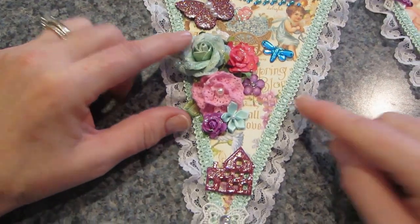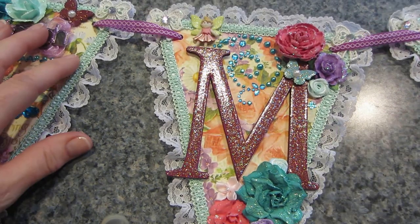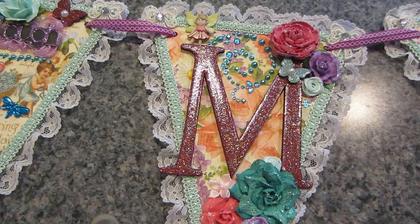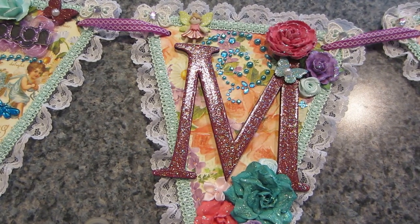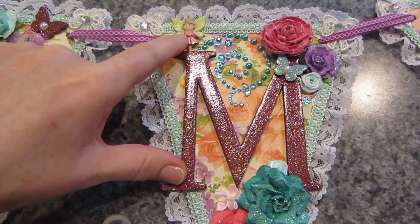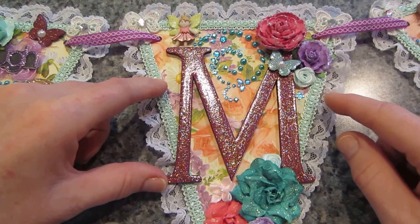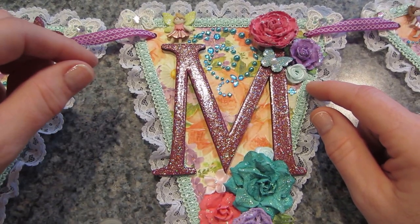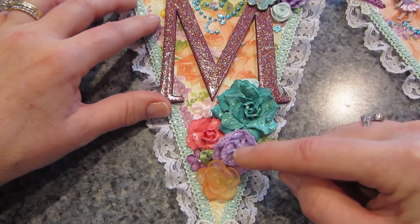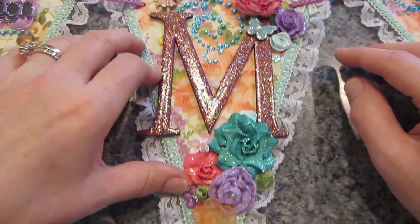Then the next one is her M. I put a little fairy — one of the fairy buttons that I showed before — and just flowers all over the place, all different flower colors: acrylic flowers, bling flowers, all different kinds.